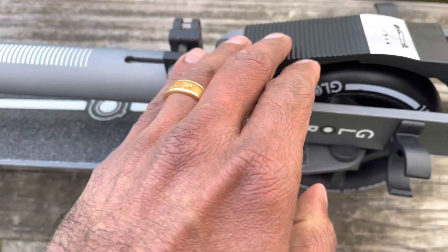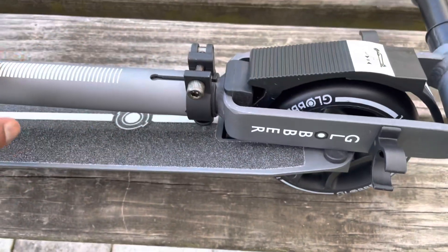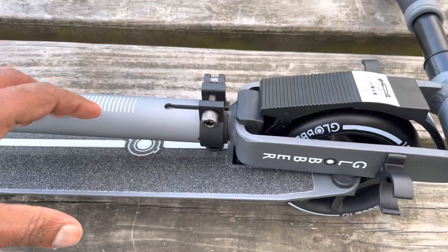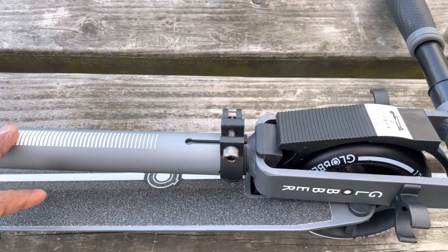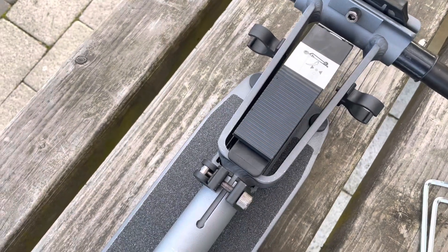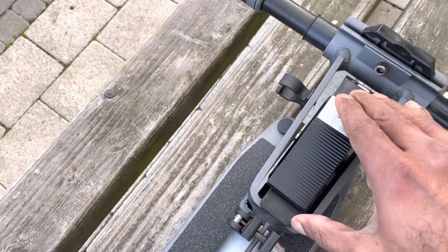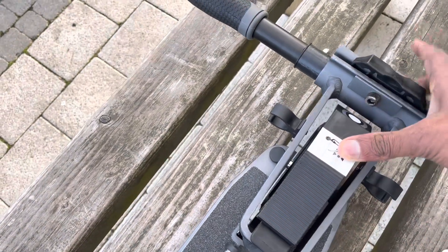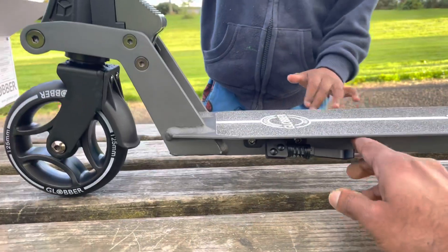This scooter has a three-way height adjustment system. We can increase the height according to the height of the rider, and we can decrease the height — it's also adjustable to the height of the rider. Before unfolding this, we have to unlock it. This is the lock — just press it here and we can unfold it like this.